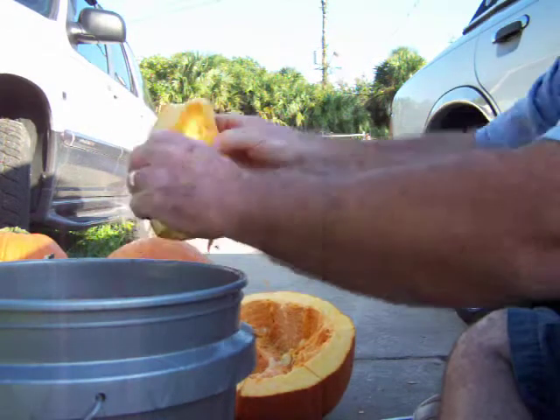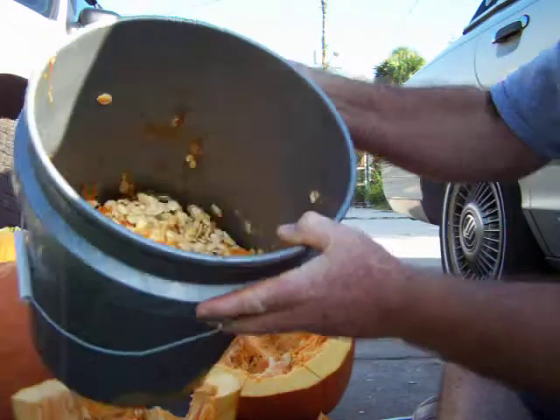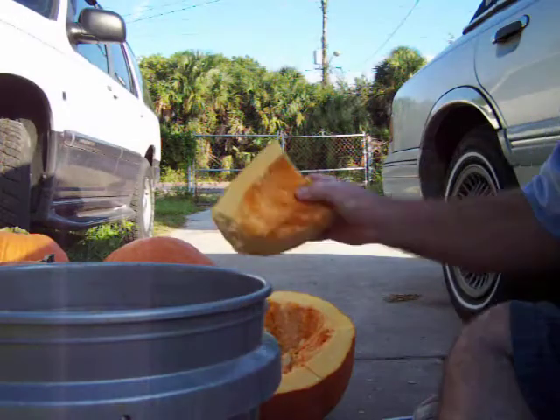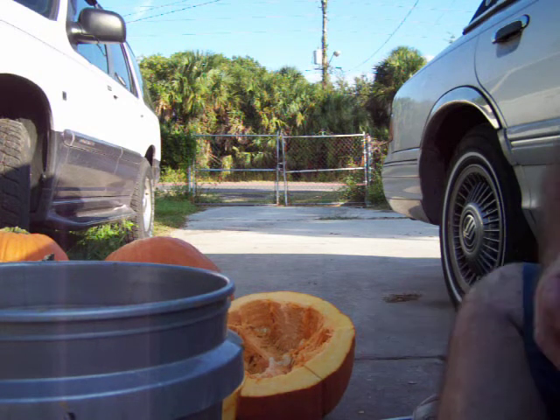All these seeds — and this is only just starting — I'm going to put them through the garbage disposal so they don't grow. I'm also going to feed them to the worms. Anyway, that is it for now.